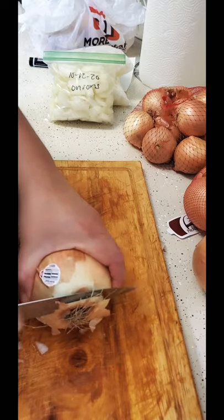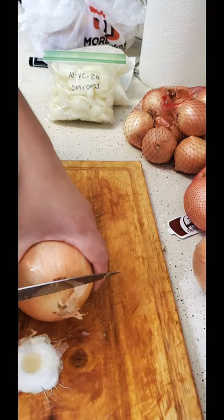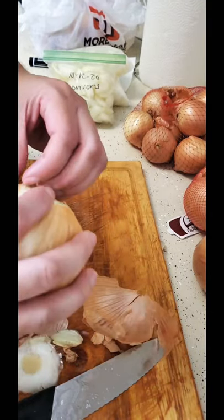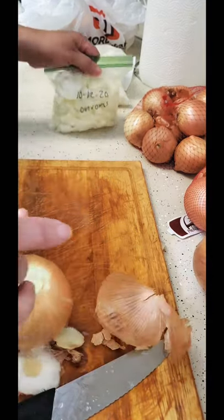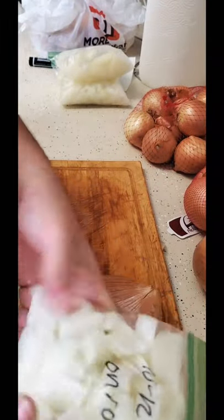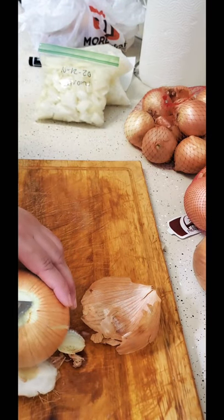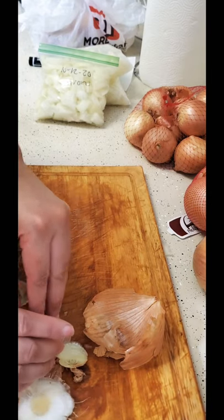I love onions — I just don't love when they burn my eyes. I usually use the largest bags and put them in the freezer spread out flat, so they fit without taking up too much room, but I don't have those right now so I'm just working with what I have.